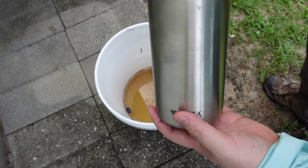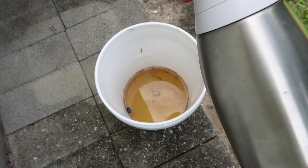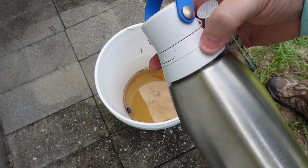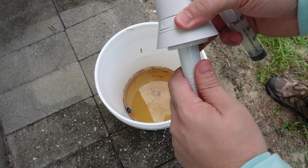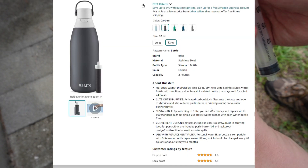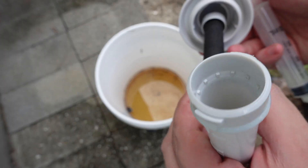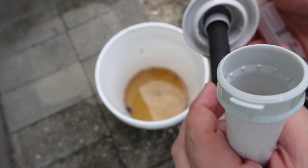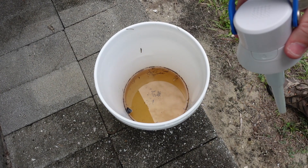Brita uses this filter lid and basically it has a straw filter built into it. It says, if I'm not mistaken, that this is not for purification and things like that, but it has a carbon filter which helps with some things. Let's see how it does when we're just trying to filter out the junk that's in there.